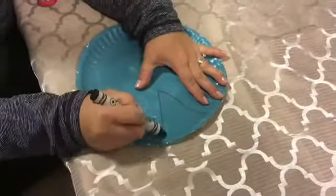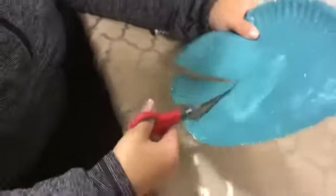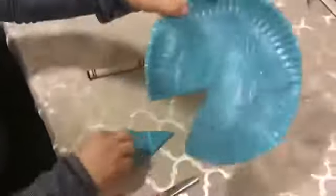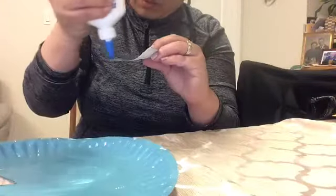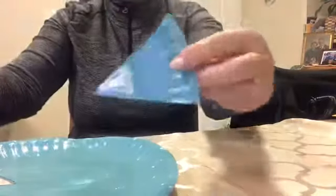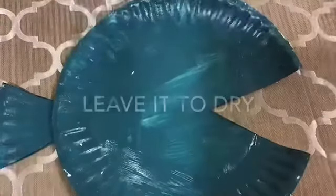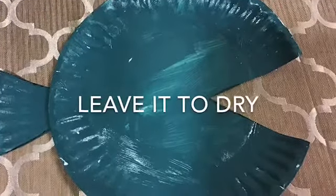When your paper plate is all dry, cut a triangle on the side of your paper plate. This will be the tail of our rainbow fish. Now our next step is to glue the tail of our rainbow fish. There you go — great job! Make sure to leave it to dry.